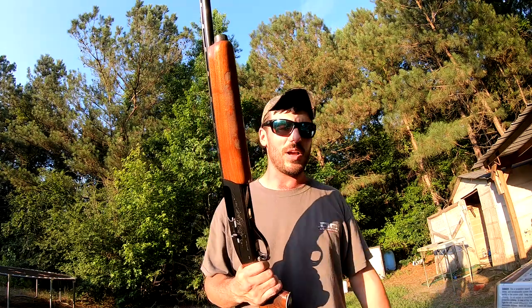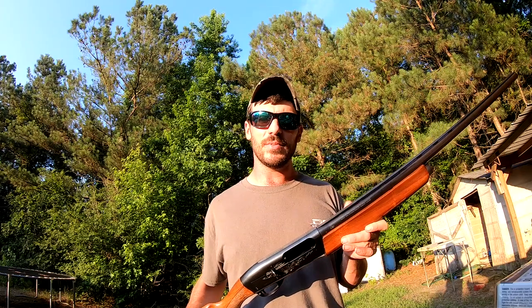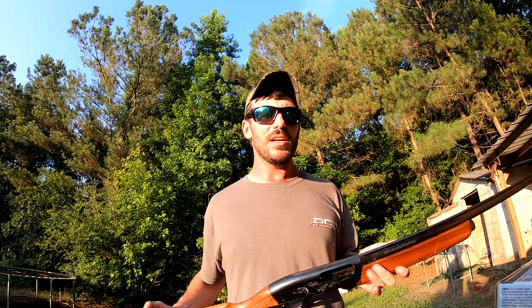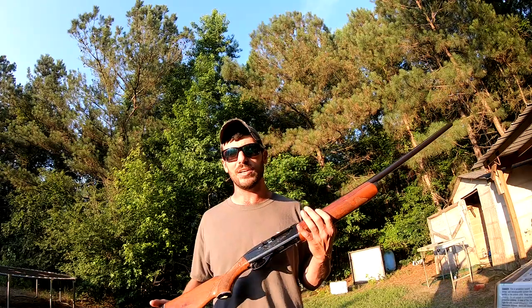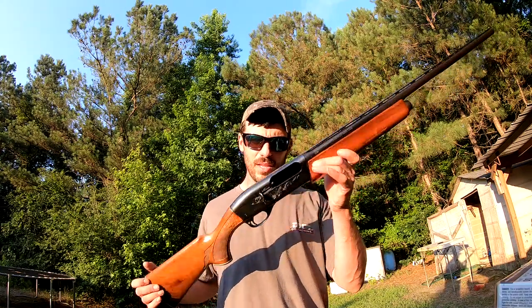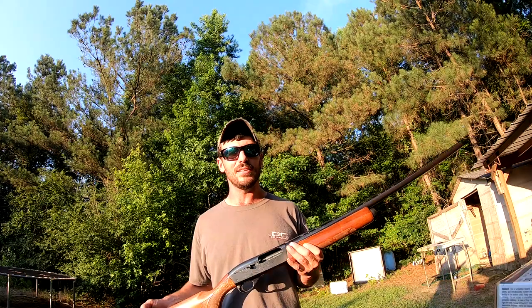I want to try some Winchester out of it and see how it's going to do, because I'd rather shoot Winchester if I can find them. Remington would probably be next, and then Federal would be my last choice — but Federal is good buckshot. Winchester and Remington always pattern better for me. I've got a pizza box down at about 40 yards; we're going to pop one round at it and see what she does.